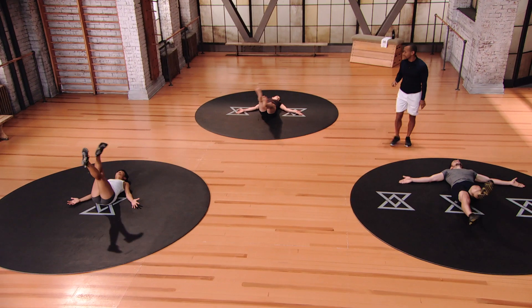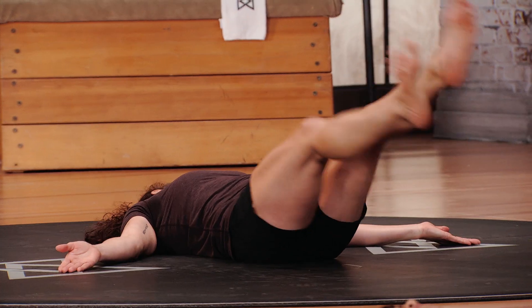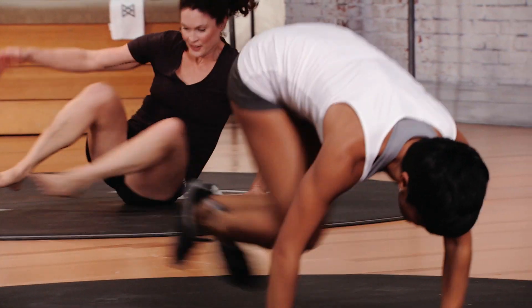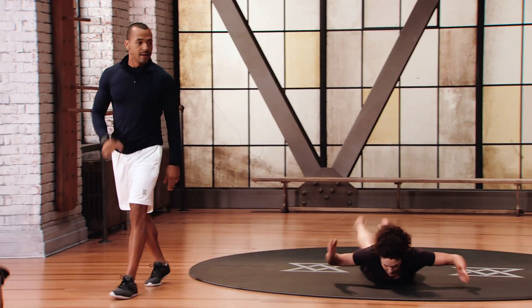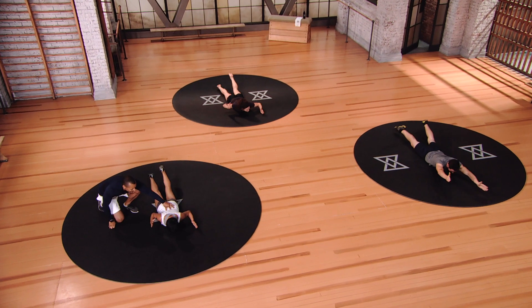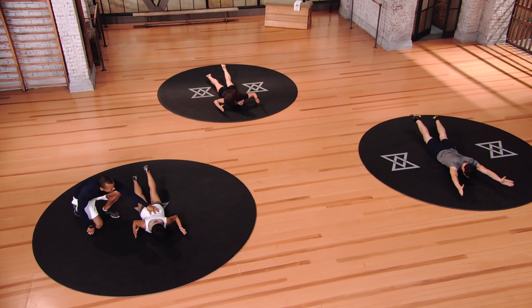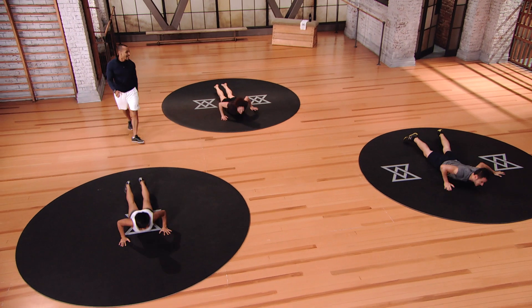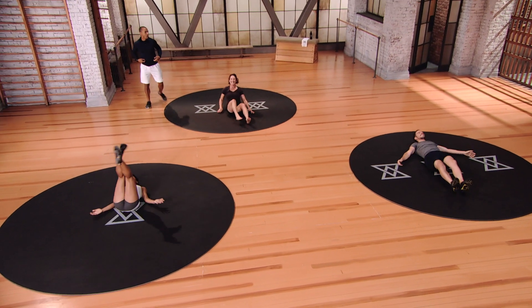Almost down to the last 30 seconds — switching again in three, two, one. Go back into the prone flutter — nice and quick, keep that transition going. You've almost completed the express version. Last 15 seconds, let's finish it off strong — work that core.